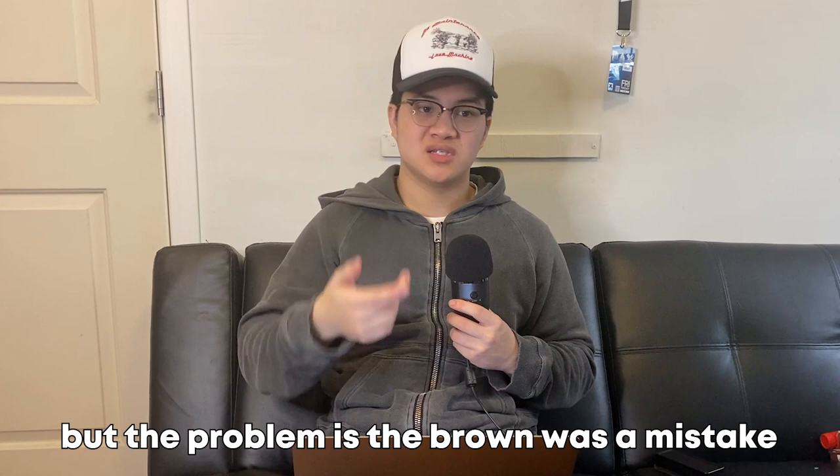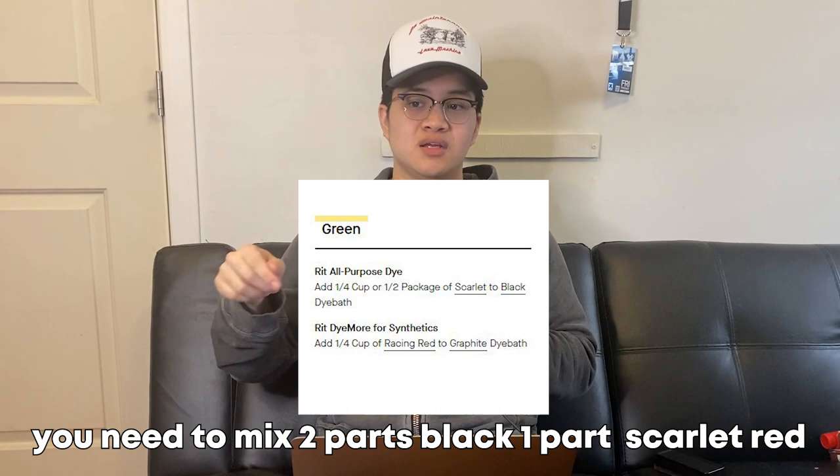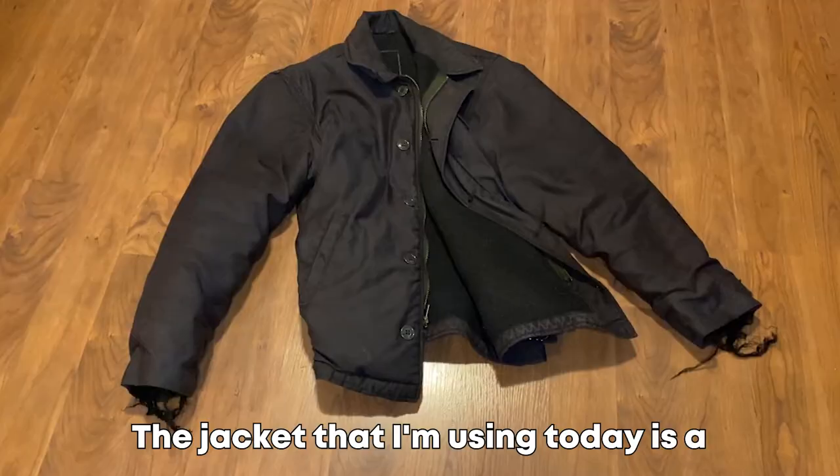The brown is kind of fire, but the problem is that it was actually a mistake. Originally I wanted to turn green to black. Following a chart I'll link down below: if you have a green item, you need to mix two parts black and one part scarlet red, because green and red cancel each other out. But I think I added too much red, so it resulted in brown. Using the same chart, to make brown into black you need to mix two parts black and one part navy — and that's what I'll do here today.